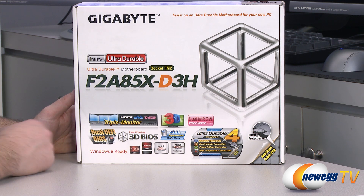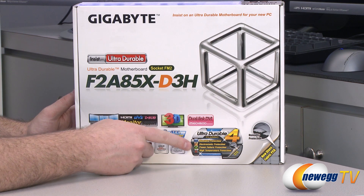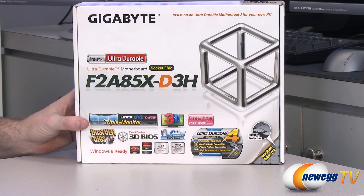You have all Japanese solid capacitors on the board, humidity protection, electrostatic protection, power failure protection, and high temperature protection, as well as a glass fabric PCB construction.